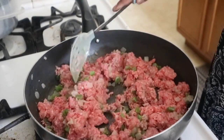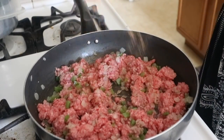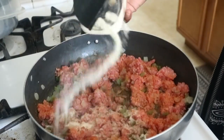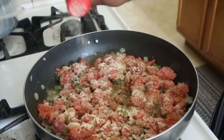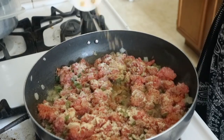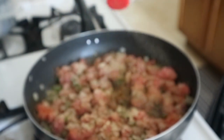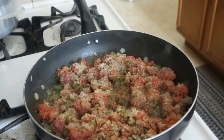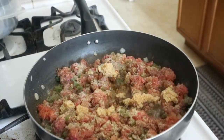We're stirring it around and chopping up the ground beef because we don't want any big clumps. First we're going to add our seasoning salt, granulated onion, garlic powder, ground cumin, and ground black pepper, and mix that in. Then add some minced garlic and stir it up until it is all incorporated.